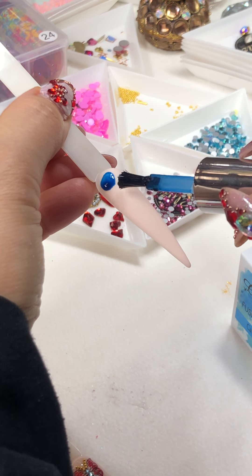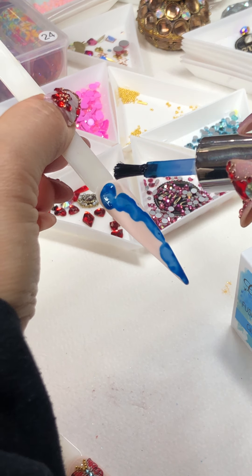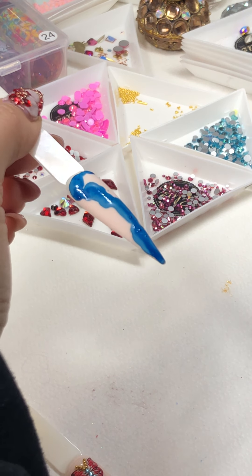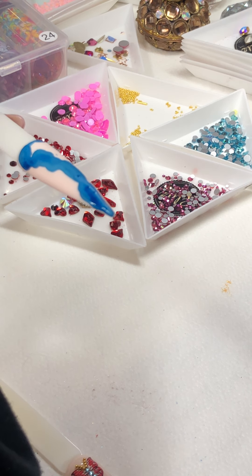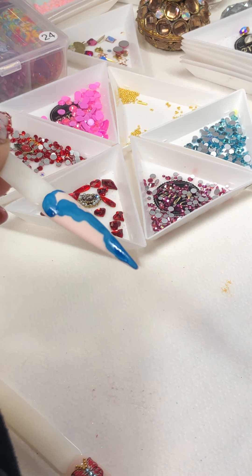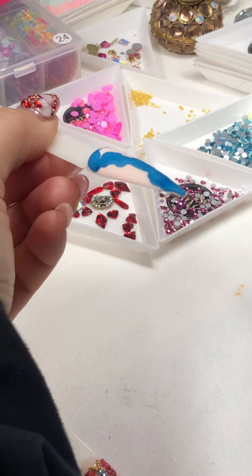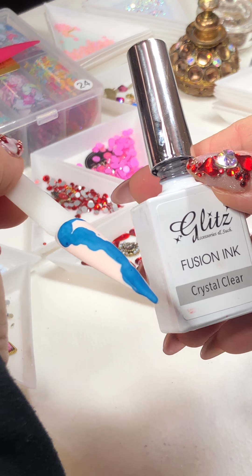We'll just dab it on — it looks really good — and let it set for a little bit. That is freaking cool though! Hi Janice, hi Lily, thanks so much for tuning in everyone. Hope you're having a great Tuesday. When it's set but still wet, I will wait for it to set a little bit before using my crystal clear to blend it.